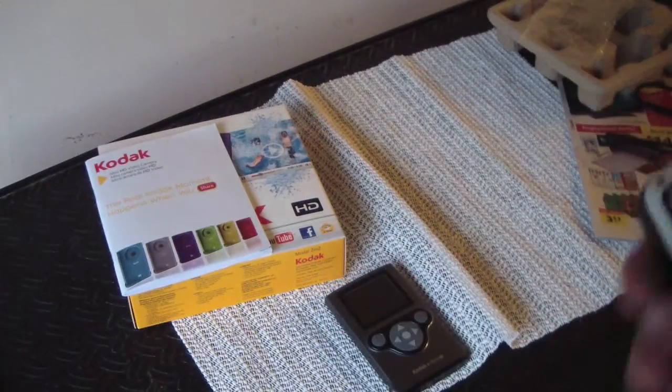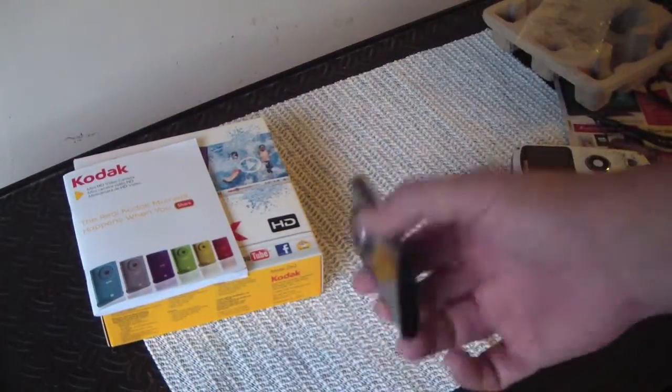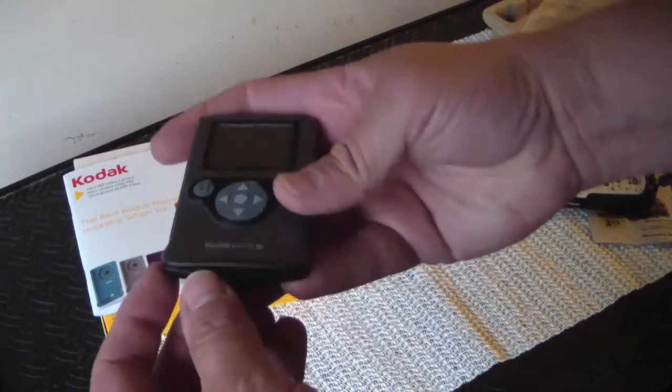Again, it's not the best camera you're gonna get, but for 40 bucks with 10-feet waterproof capability, it's got a built-in battery.